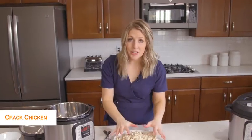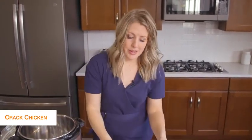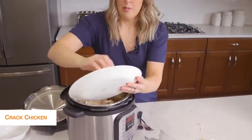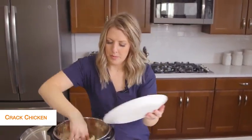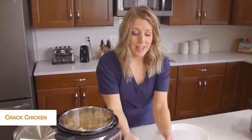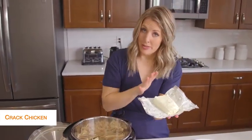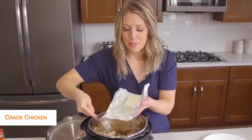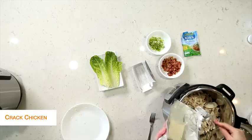So I shredded all the chicken, took my pot and dumped out the liquid, and I'm going to put the chicken right back into the pot. The chicken is still really hot — that's how we want it — and we're going to put in eight ounces of cream cheese. You can throw in the whole block, but I kind of like to break it up a little so it will melt faster.